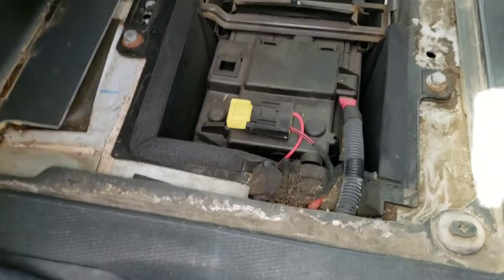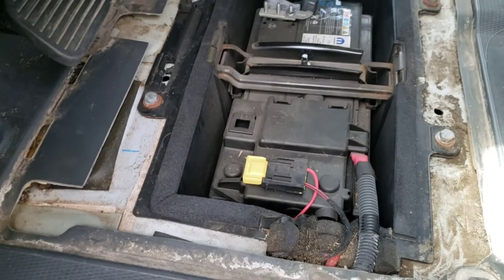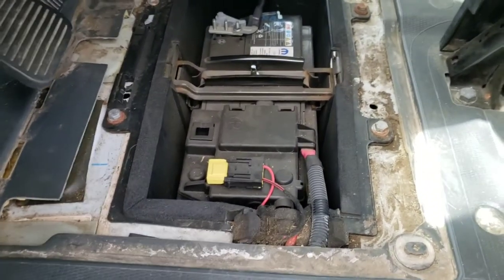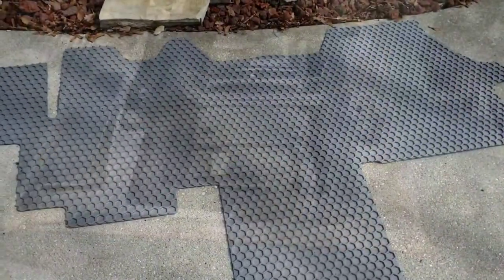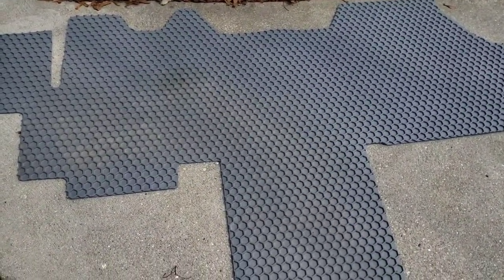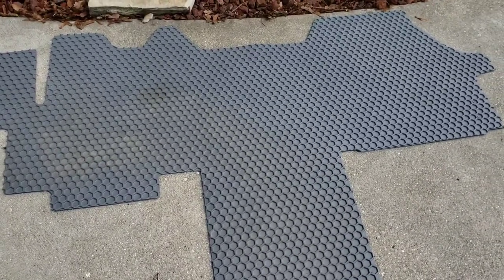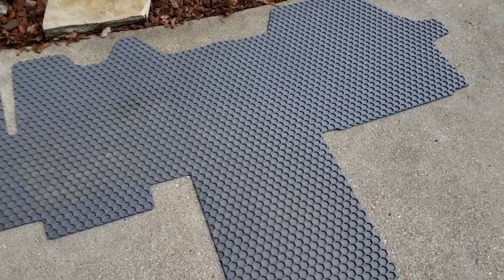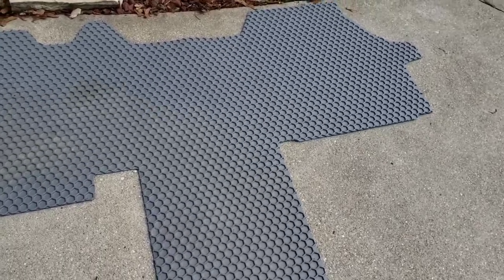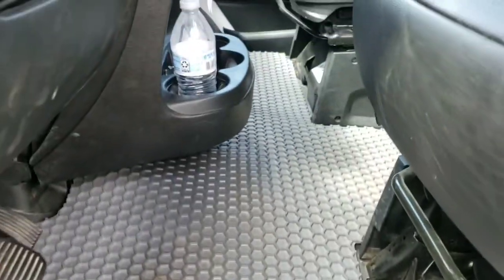This is also a good time to clean out under your floorboard where the battery goes, because a bunch of stuff falls in there. I have a floor mat that I put over the top so I won't have that problem. I got it on Amazon — they run 80 bucks but I think it's on sale for 60. I'll leave an affiliate link to it on Amazon and also a link to the cruise control in the description.